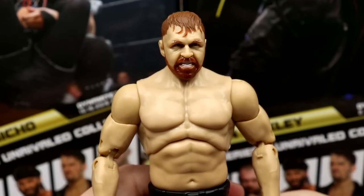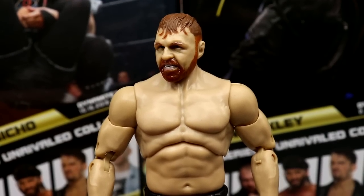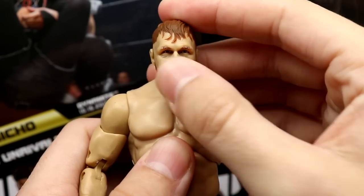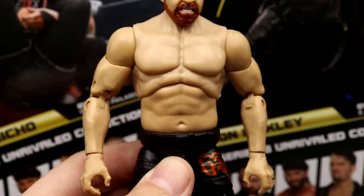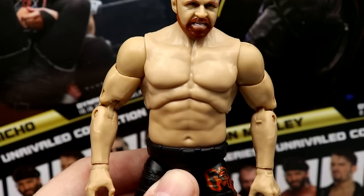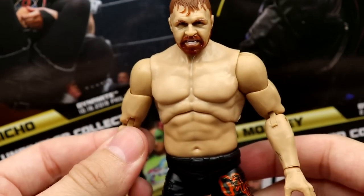Getting into Moxley himself — starting with the head sculpt, this is the same head sculpt we saw in the Series Five Mox. I would have liked to see a different head sculpt, maybe the barbed wire death match two-pack head without the blood, or the eye patch head without the patch. It is a repeat of Series Five. Same Mox torso — the skin tone looks maybe a tad better than Series Five, or about the same.